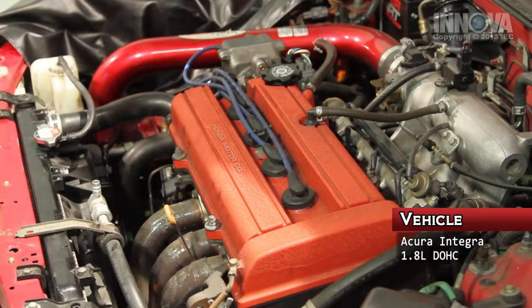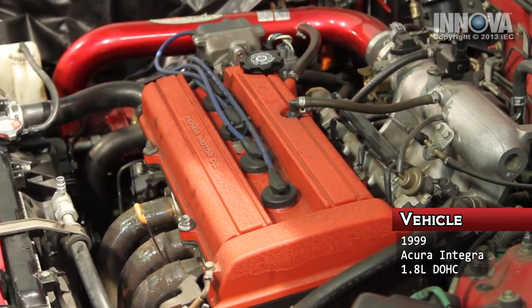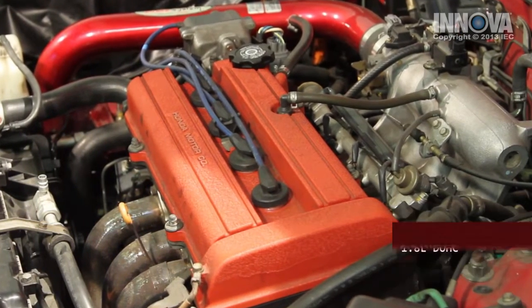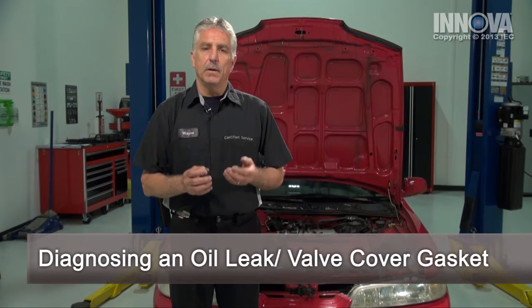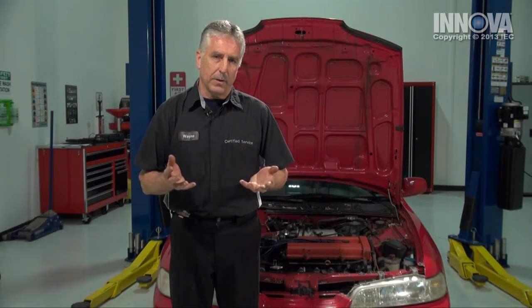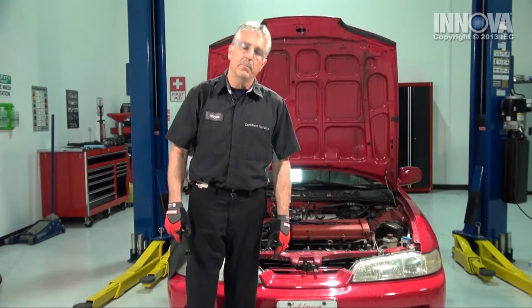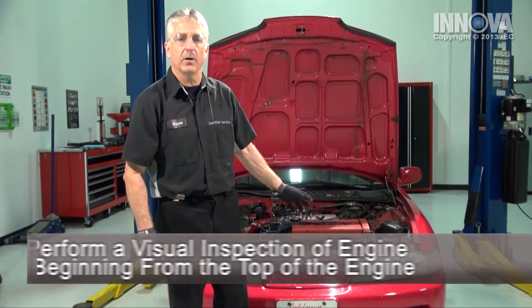Today, we're working on a 1999 Acura Integra with a 1.8 liter dual overhead cam engine. Our customer brought us this car with a burning smell that's coming from the front of the car and some smoke that's coming from underneath the hood. Before we diagnose the car, we want to make sure the engine has cooled down sufficiently. We're going to begin with our visual inspection and look for any obvious signs of oil leakage.